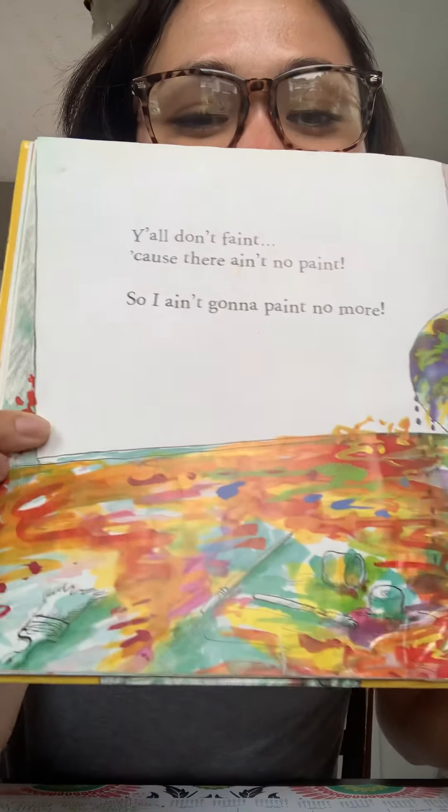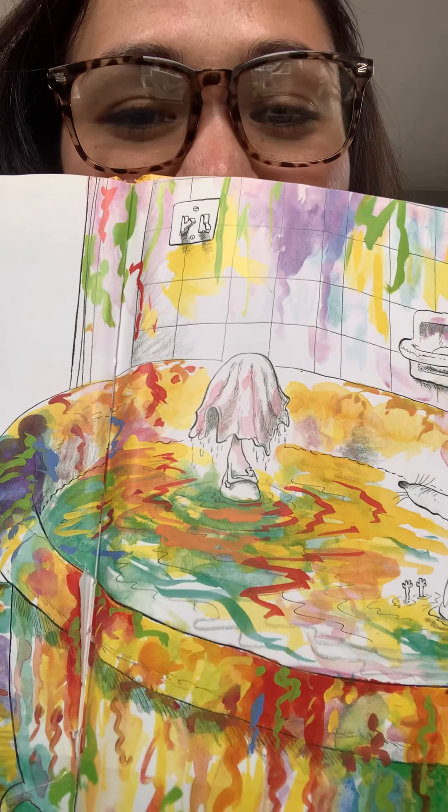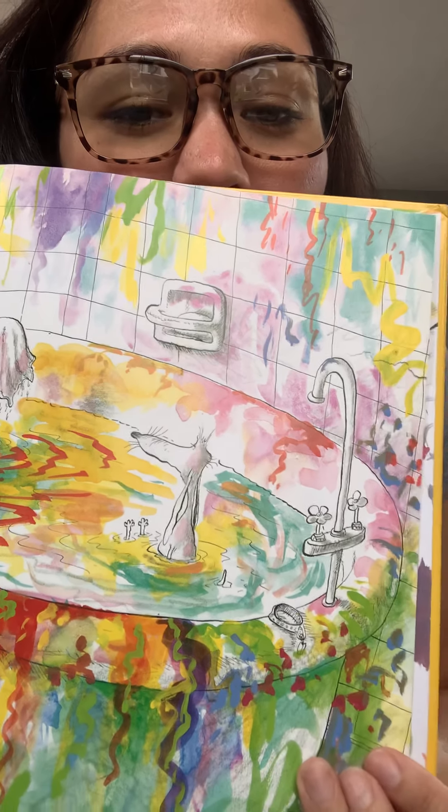You see this funny, funny child? This is the cover, the spine, and the back. I love this book because this child is just silly. One day my mom caught me painting pictures on the floor and the ceiling and the walls and the curtains and the door. And I heard my mama holler like I never did before. I ain't gonna paint no more.